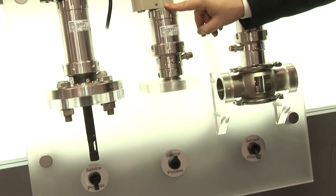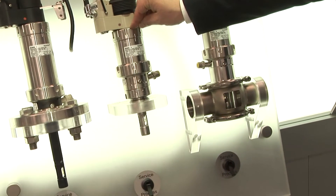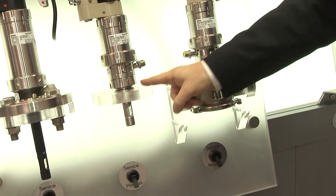Here we have a short version, which can be placed in pipes, for example. This is a complete stainless steel version, and this is an Ingold coupling.